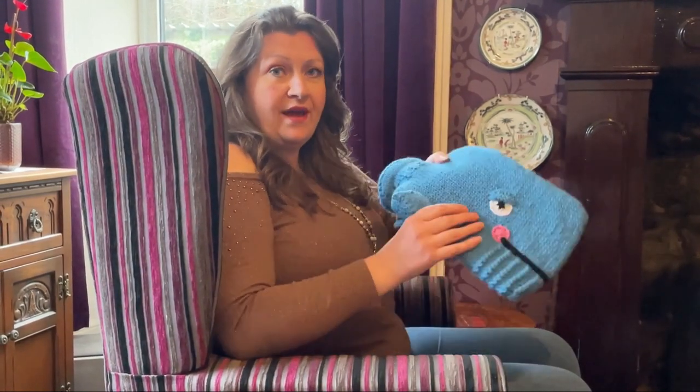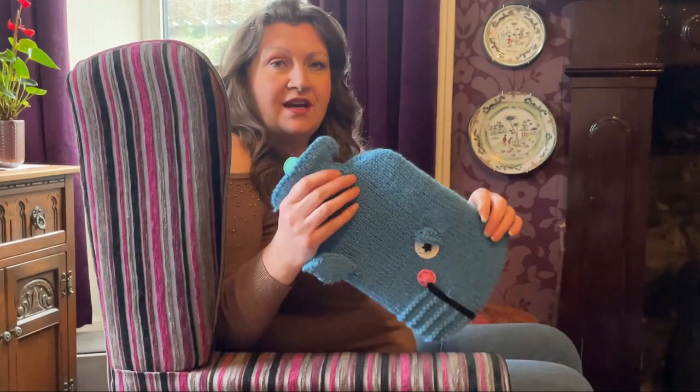Hi, I'm Suzy Cowper and welcome to the Tea Cozy Folk vlog for February. I've got quite a few things to show you this month, so I'm going to kick off with a hot water bottle cover.